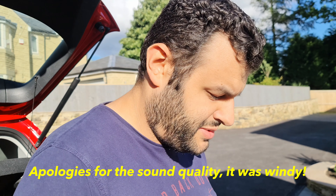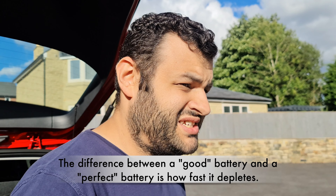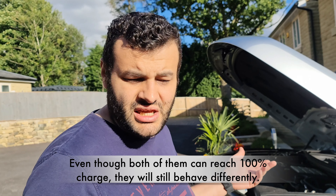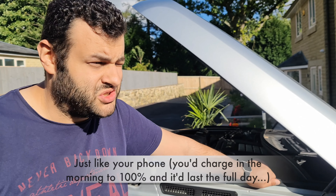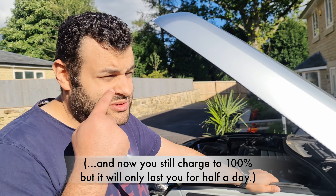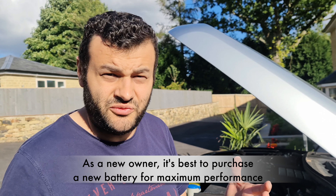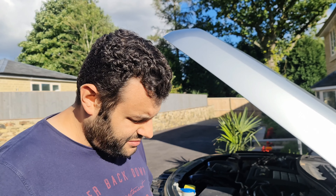Here we have a problem. The Range Rover battery has been causing issues because there's a lot of electronics and technology inside — the battery needs to be in perfect condition. If it's less than 12 volts it starts to flag some incorrect faults. With this in mind we've decided to replace the battery, especially since we don't use the car much — maybe once or twice a week, it's not a daily driver. Since we don't know how the previous owner was looking after it, it's best to have a fresh battery.